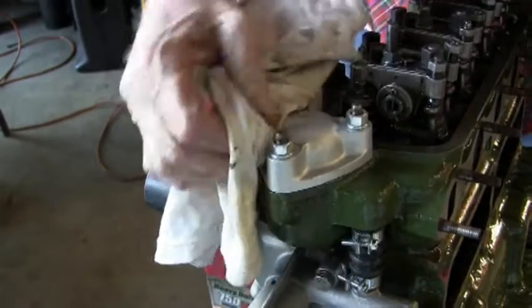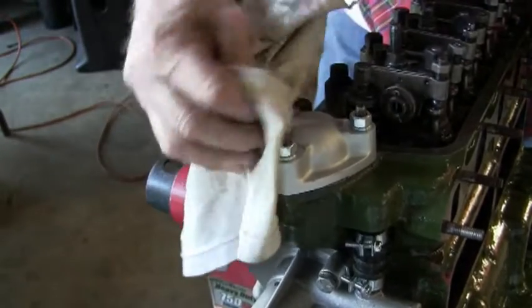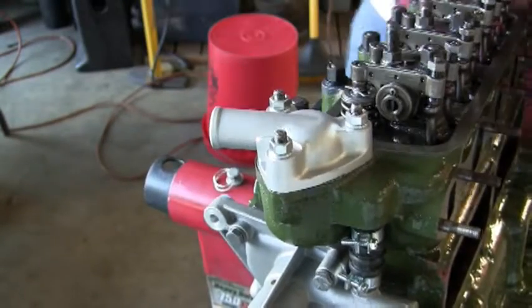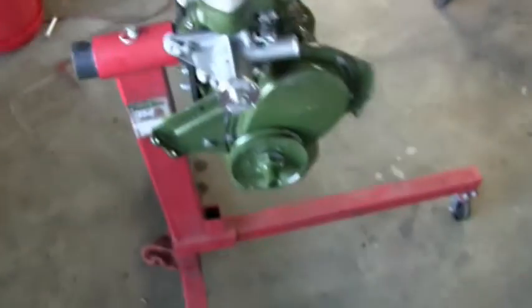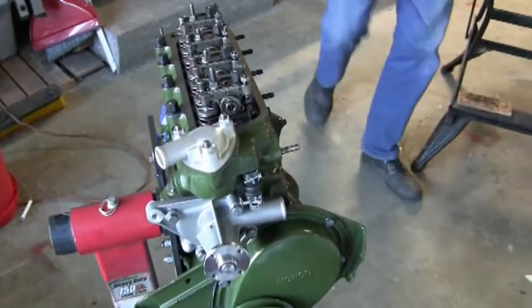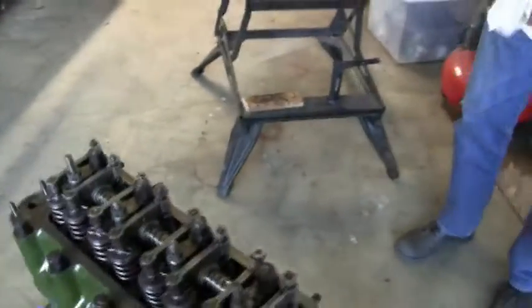Now we're doing this just in case the concourse police turn up. Doesn't that look nice? We expect the judges — you could actually eat your dinner off that. So basically what we have is the engine with the head on, water pump is on, thermostat housing is on, pushrods are in obviously.